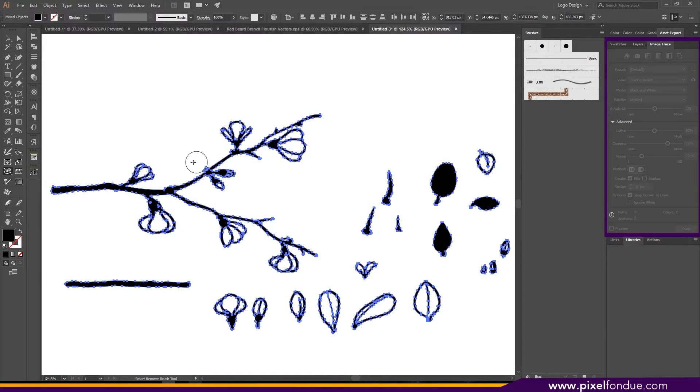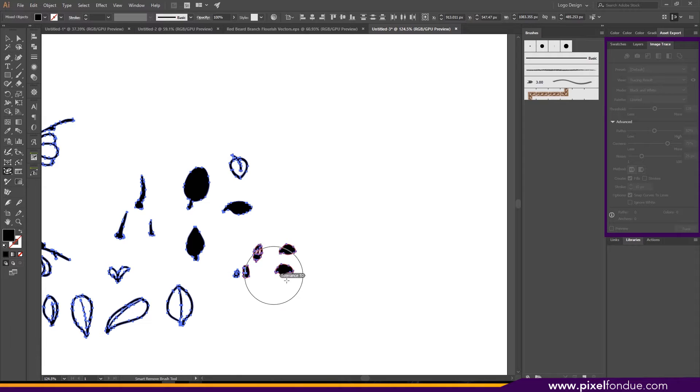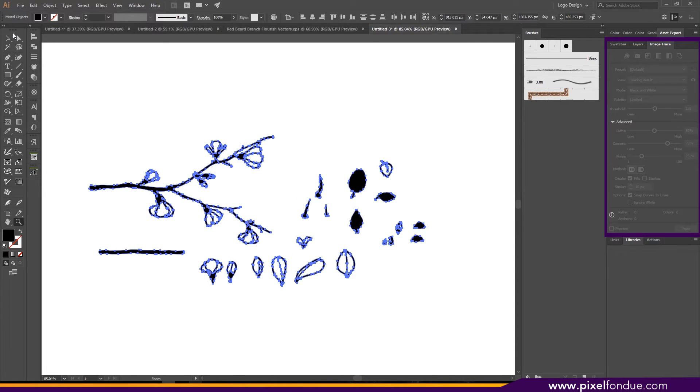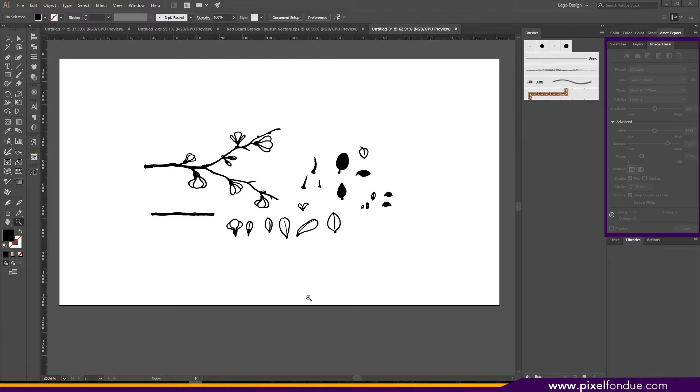Moving the bezier curves around and cleaning them up that way. I'm just going to scan over my artwork with this brush and it's going to do a lot of cleanup for me. There are some spots I would normally go back and fix — a little denseness in the thorns and stuff — but for now this is going to be good.